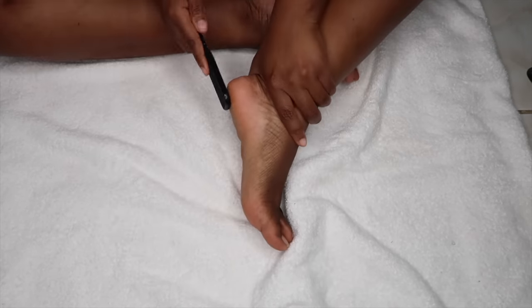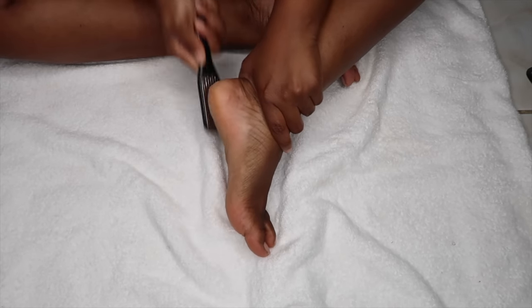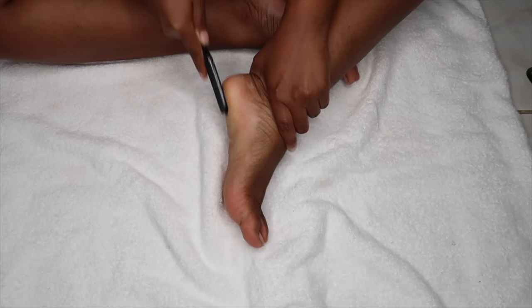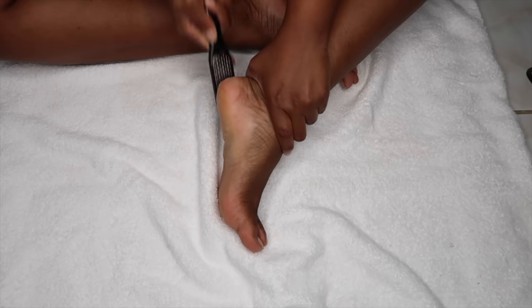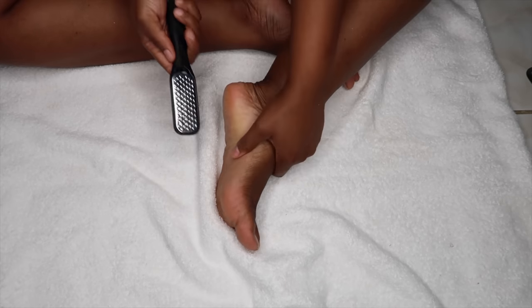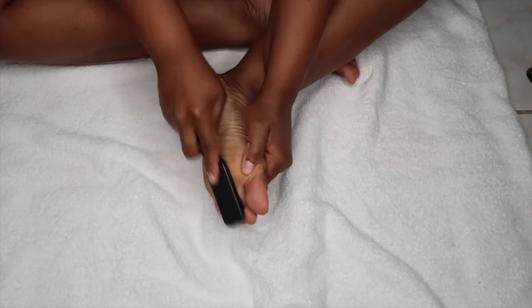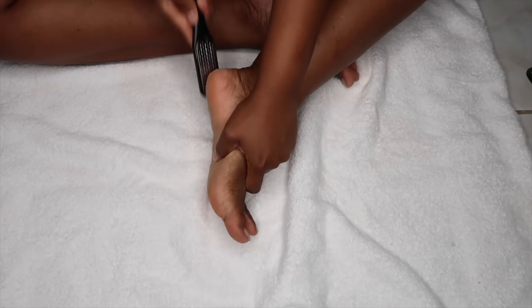Alright guys, so now I am going in with my foot grater. I love using this on my foot — this is what they use on me in the salon as well when I do get my nails done outside of my home. I am going in with this and just taking my time to remove all of that dead skin that you guys can see on the bottom of my foot.